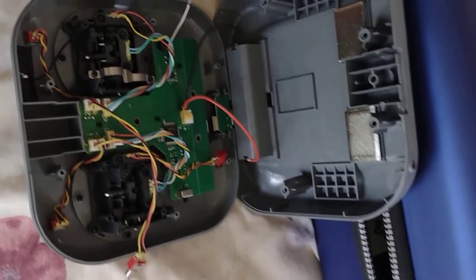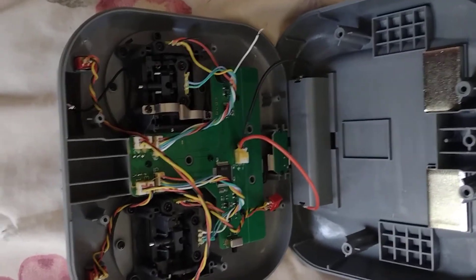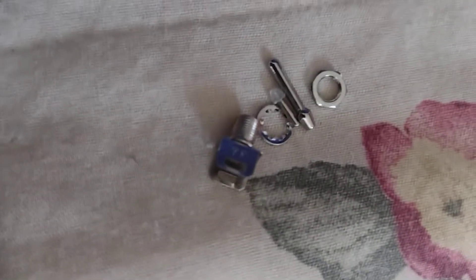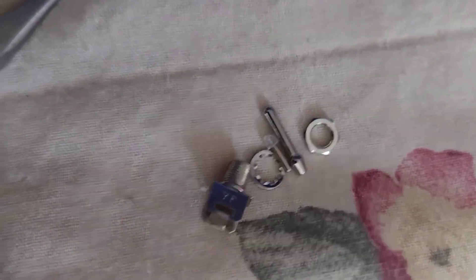I opened it up because during the process of diagnosing the yaw issue, I dropped my controller like an idiot and the beeper auxiliary switch popped inside. But I've since retrieved what I believe are all the components to rebuild it, hopefully.